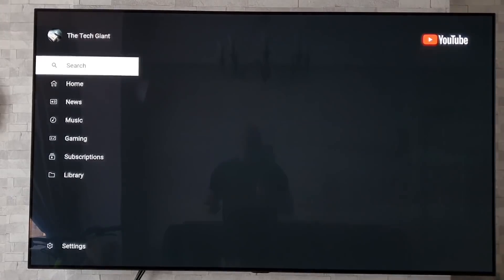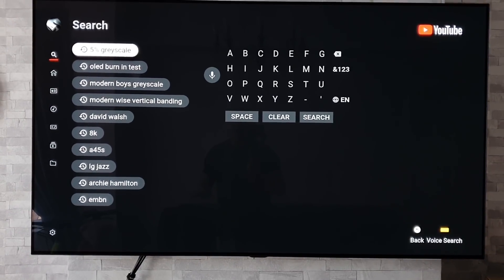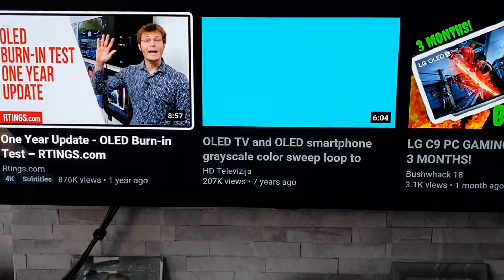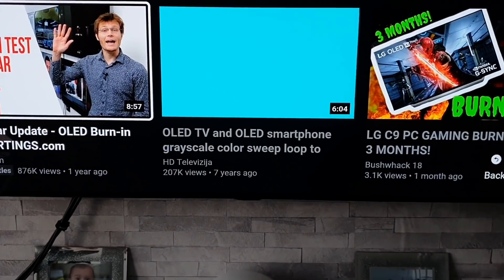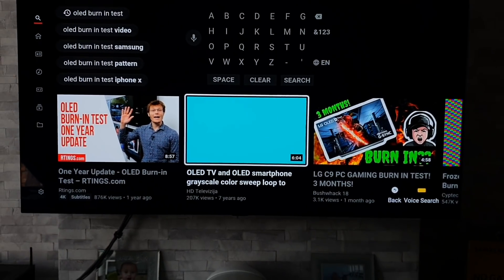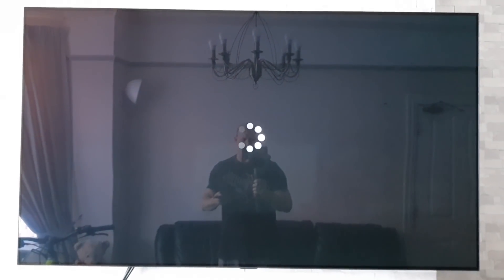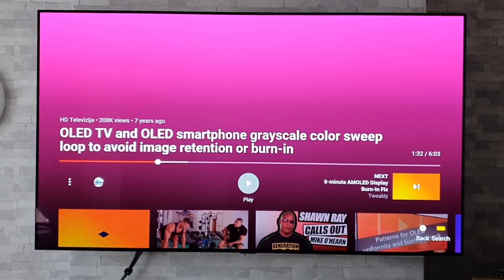Coming back out of that, we'll now look at the colour sweep. Loads of people have been asking me about this — where do you get it from? I search for 'OLED burning test' and click on that. The one I use says 'OLED TV and OLED smartphone grayscale colour sweep.' It mentions eliminating burning, but I simply use this to scroll through to highlight any issues with burning or screen uniformity — on the Q90R as well. Just fast-forwarding it a bit, as you can see you've got different colours — there's a nice purple there.